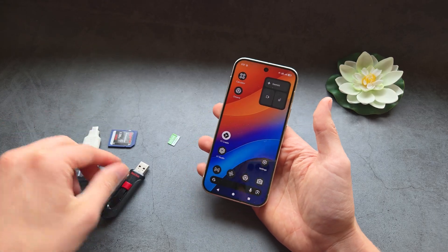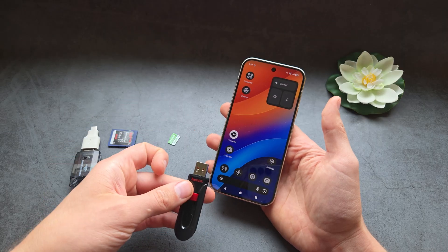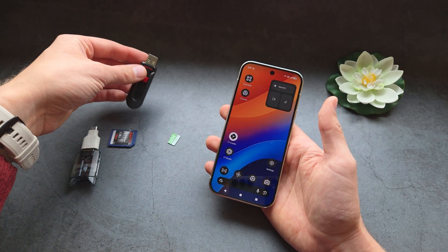First, if you simply get a Type-C flash drive — one that has a regular Type-C connector — you can actually plug it directly into the phone and you'll be able to use it. It's that simple.